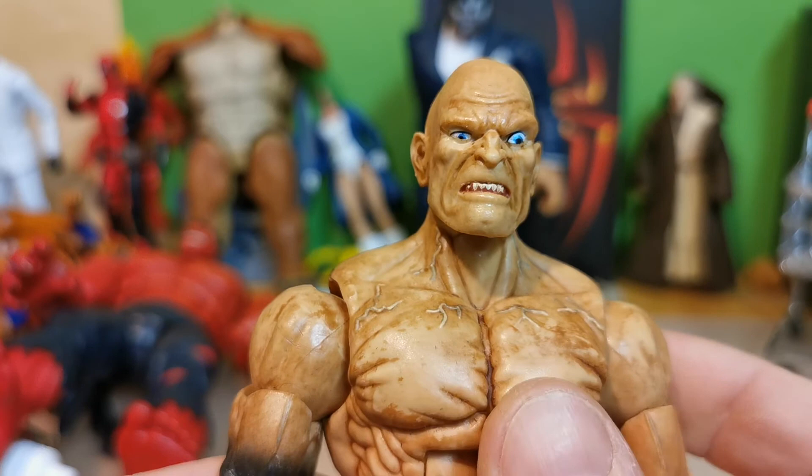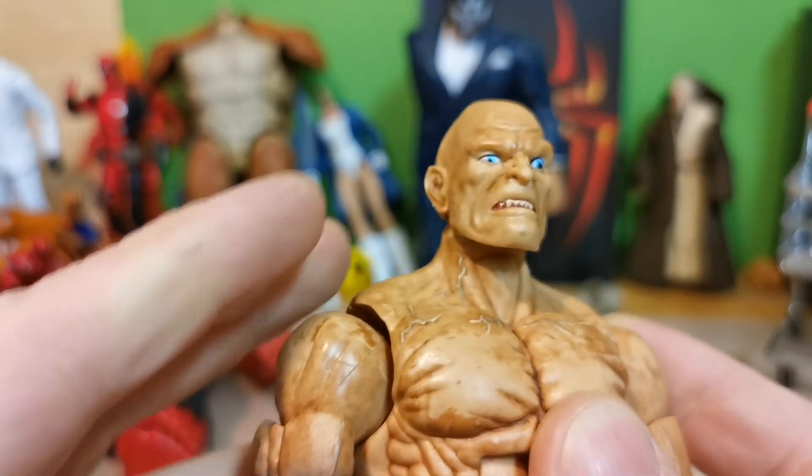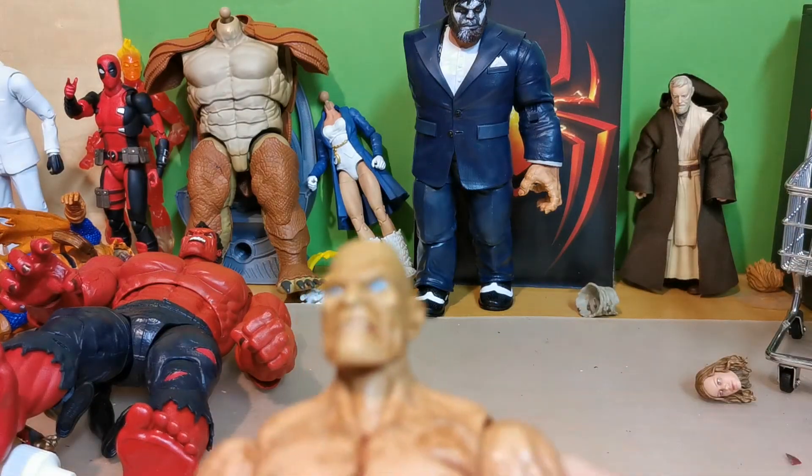And this is my review of Absorbing Man. I hope we will see him in some movies, because I think he was great in Agents of S.H.I.E.L.D.